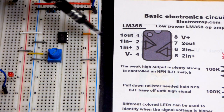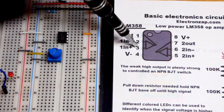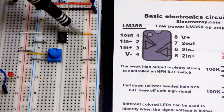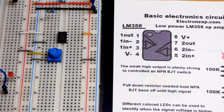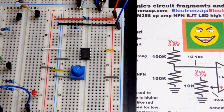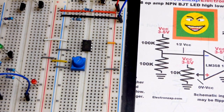The inverting input is pin 2 and the non-inverting input is pin 3. There's another separate op-amp on the other side that we're not going to use in this video. Now we're going to do the circuitry for a comparator — pretty straightforward.